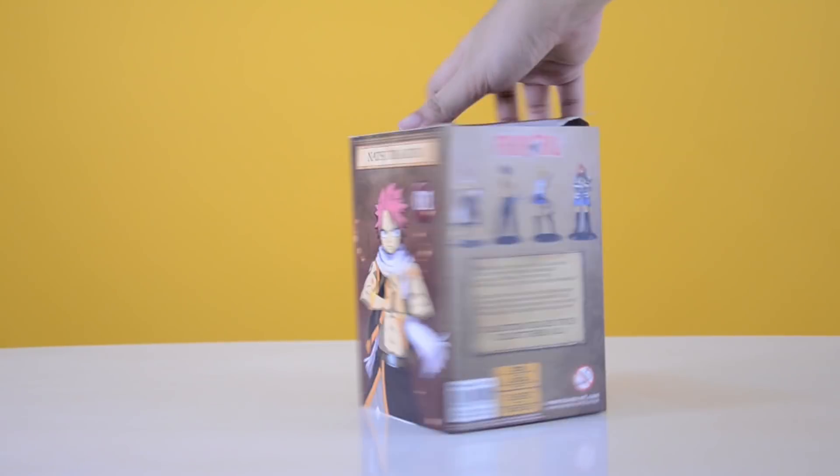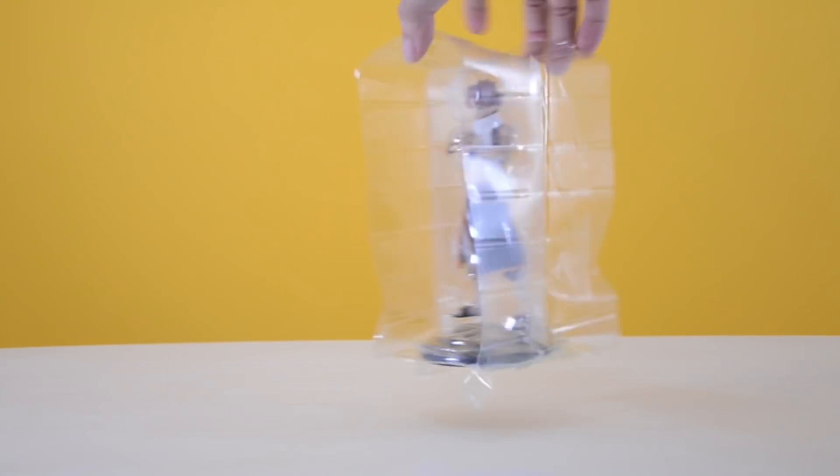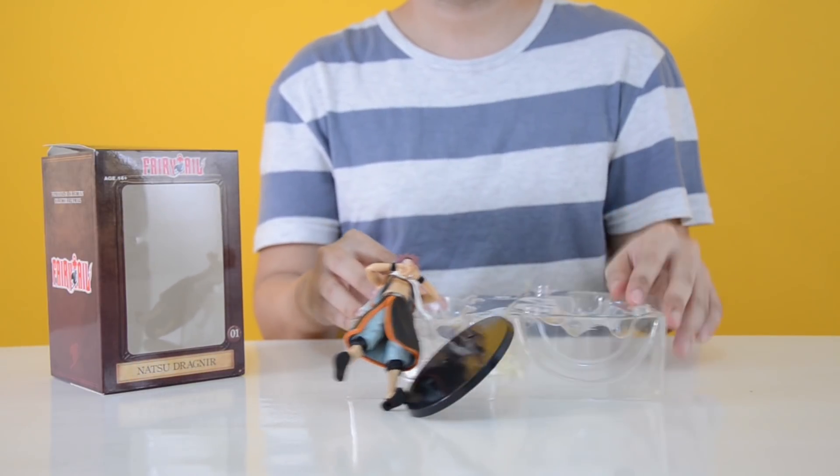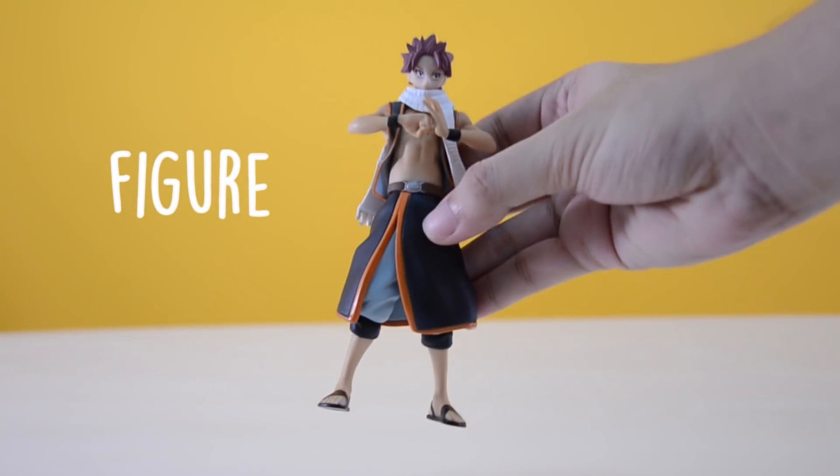The box seems to fit the figure when it arrived. The figure and the stand is kept in a semi-hard plastic. After removing it out of the box, the stand came off easily. The box contains the figure and the figure stand.